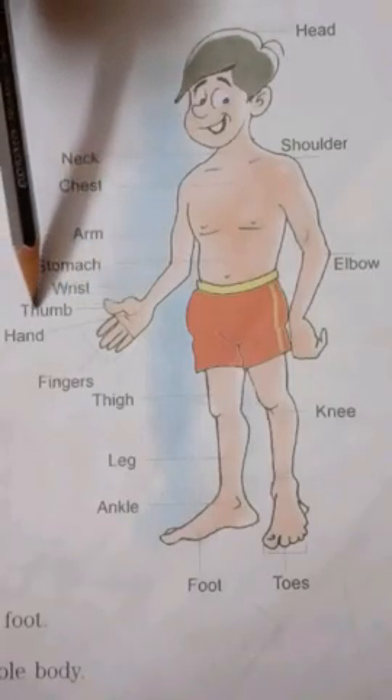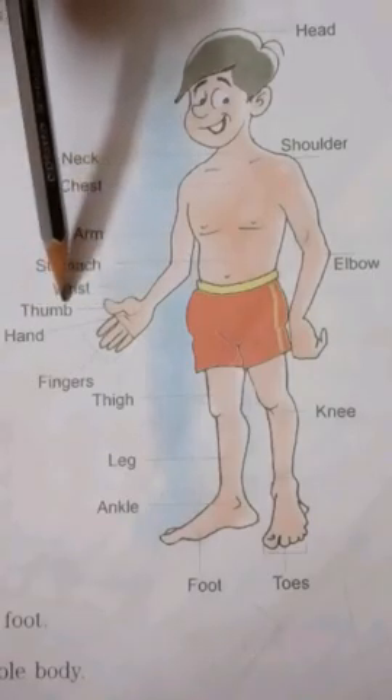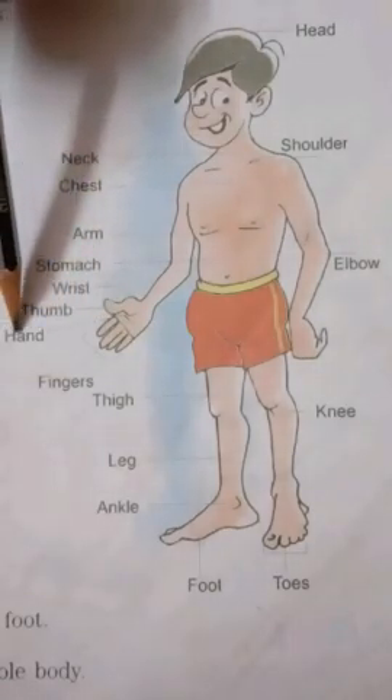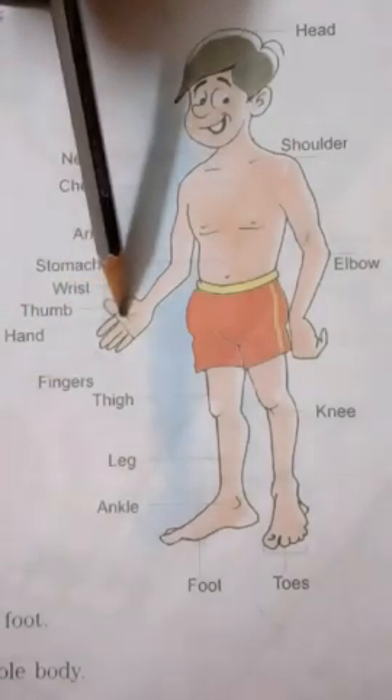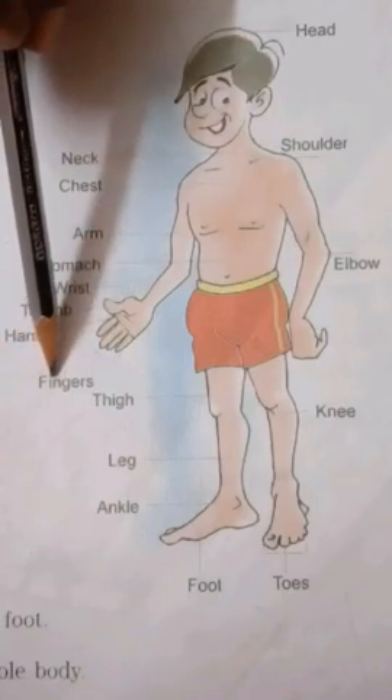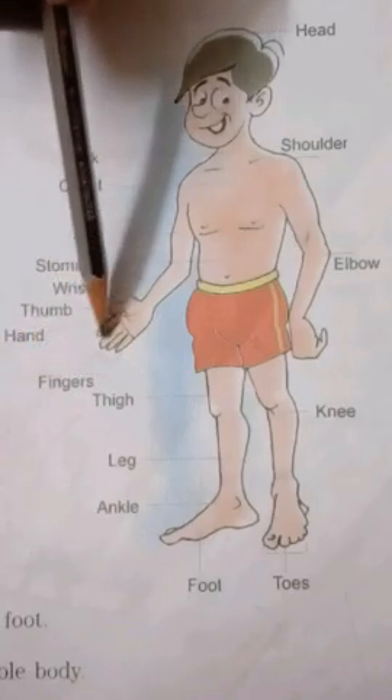Thumb — T-H-U-M-B. Thumb. Next. Hand — H-A-N-D. Hand. Fingers — F-I-N-G-E-R-S. Fingers.